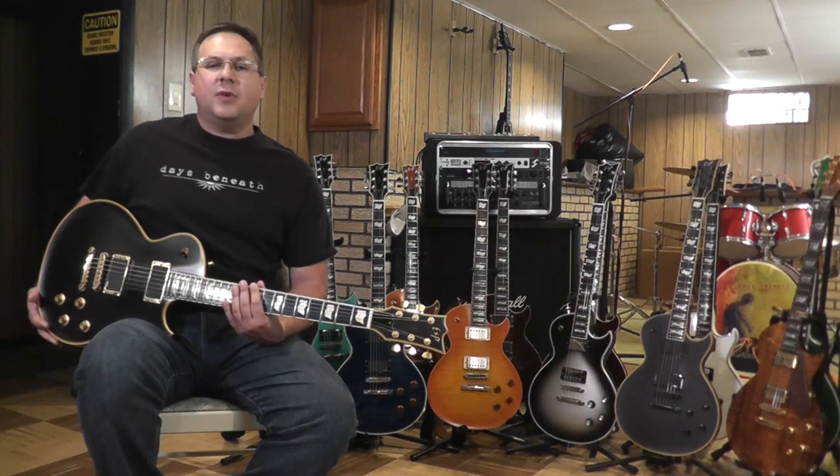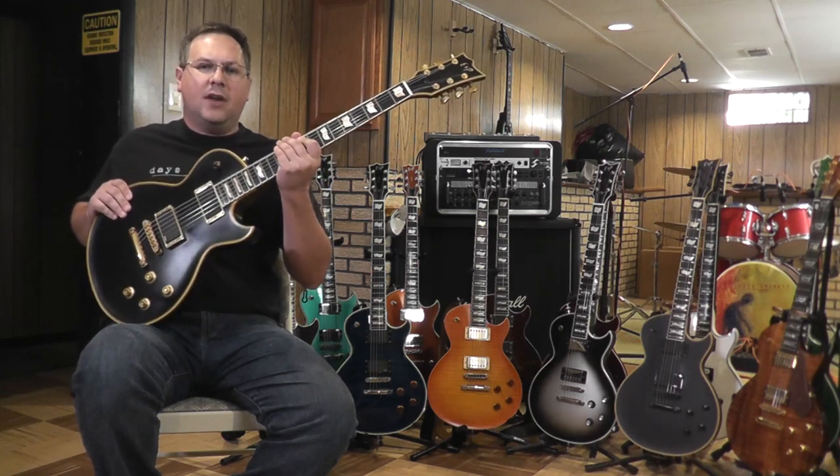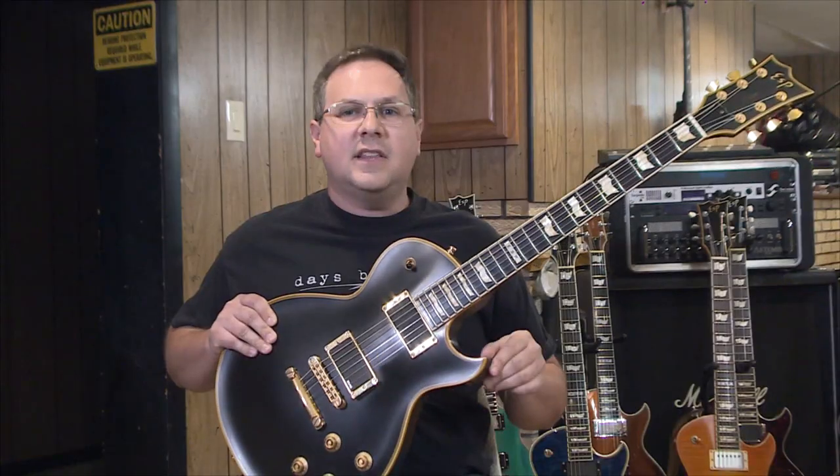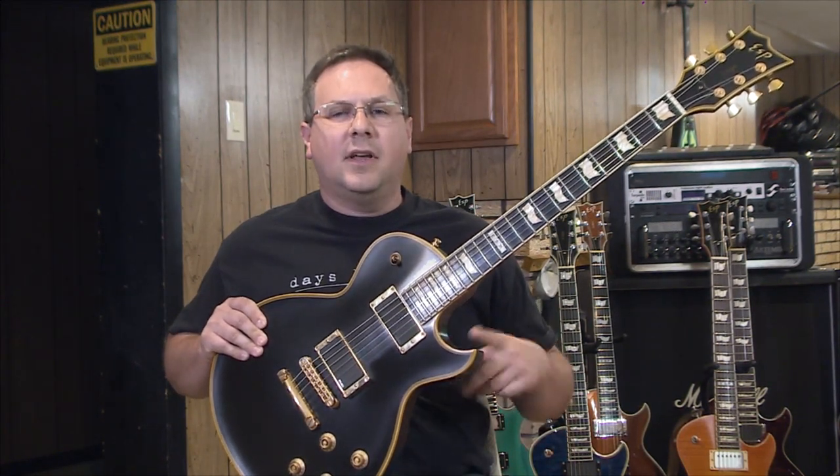Another difference between the three knob and the four knob Eclipses is the shape of the horn cutaway. On the Eclipse I models and other models that have four knobs, the point of the cutout is actually a little bit more round, while on the Eclipse II models they're actually a little bit flatter.